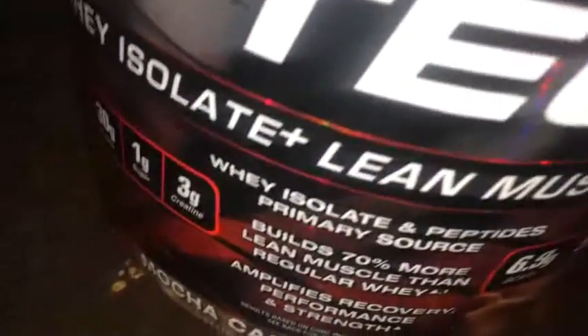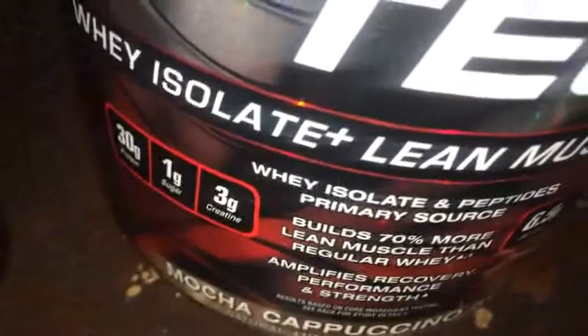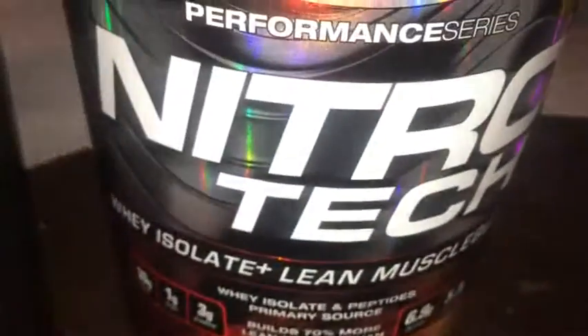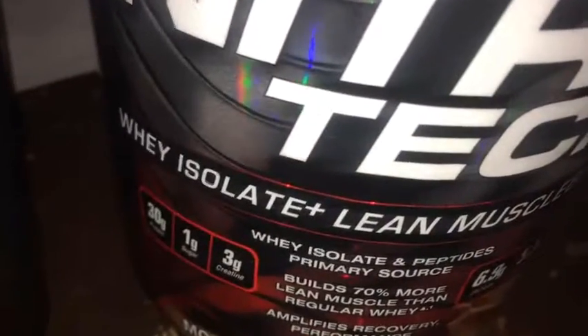Mocha cappuccino — yeah, that's pretty much what I'm tasting. There are just a few powder particles that kind of mess it up, but overall the taste is pretty damn good. I'd say this is probably the best flavor I've tried from MuscleTech's NitroTech line. I've tried the cinnamon swirl, Decadent Brownie Cheesecake, and now this Mocha Cappuccino Swirl — and this one tastes the best. The mixability also feels a little bit better.